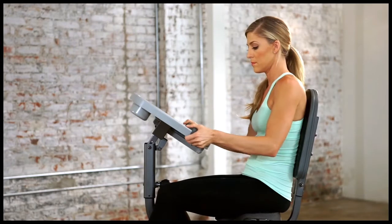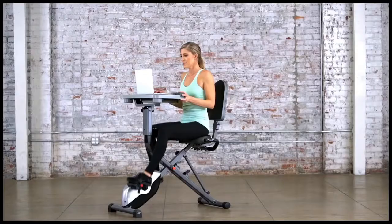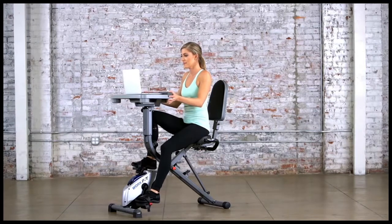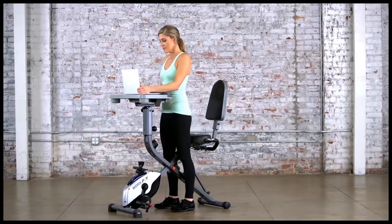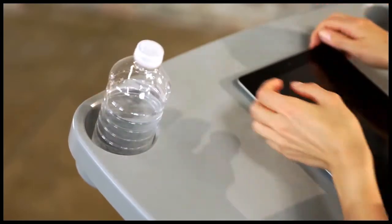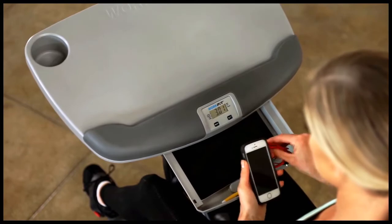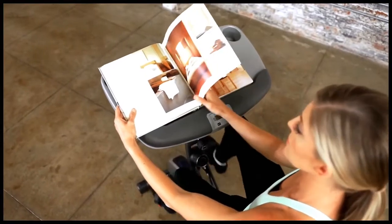It also slides forward and back. When you get tired of sitting, you can simply slide the desktop back and stand up to use it as a standing desktop. In addition, it features cup holders and a convenient storage drawer to keep everything you need within arm's reach.